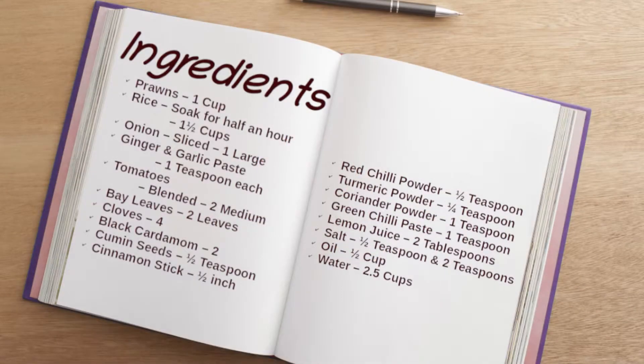Did you know that you can print the recipe from our website? There you can also scale the recipe to the number of servings, or how hot you like it. The link to this recipe's web page is in the description below. For your convenience, captions are available in other languages. Depending on the device, click on the gear icon or other menu to change the captions. This recipe is for three servings. If you have scaled the recipe then please follow those quantities.